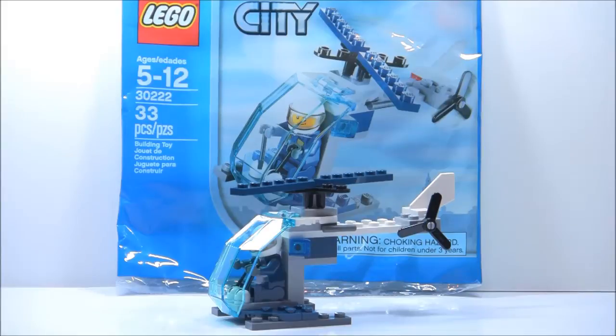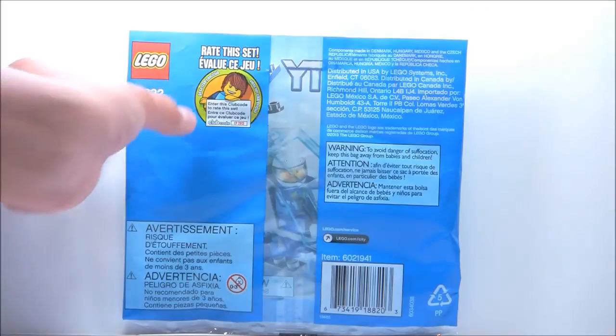Now let's take a look at the packaging. Here's the packaging for the set — the front and the back, which just has an advertisement for the Lego club.